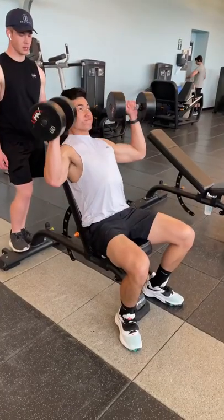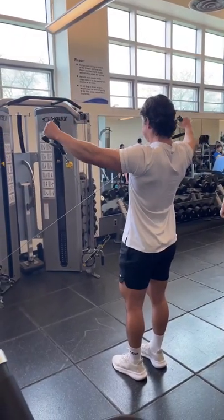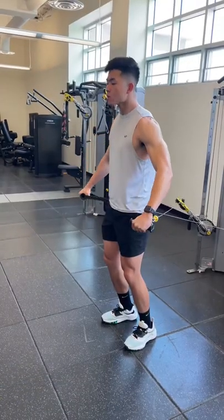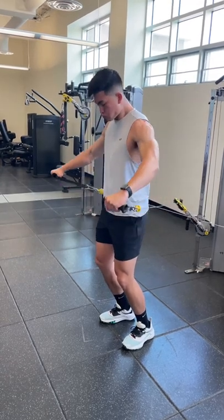We started the workout with some heavy dumbbell shoulder press in the 8-10 rep range. Then we moved on to one of my favorite side delt supersets: cable Y raises for the shortened position, straight into behind the back lat raises for the lengthened position, both in the 12-15 rep range. This will have your shoulders absolutely toasted, so you really don't need more than a couple sets.